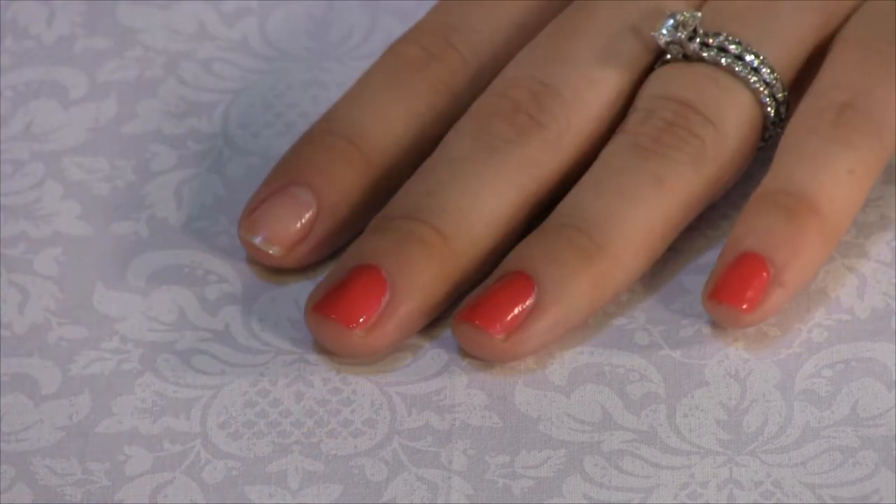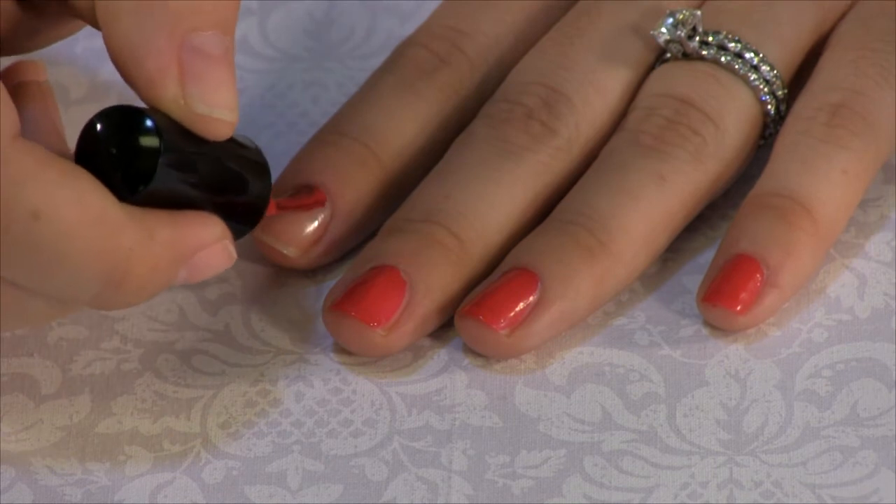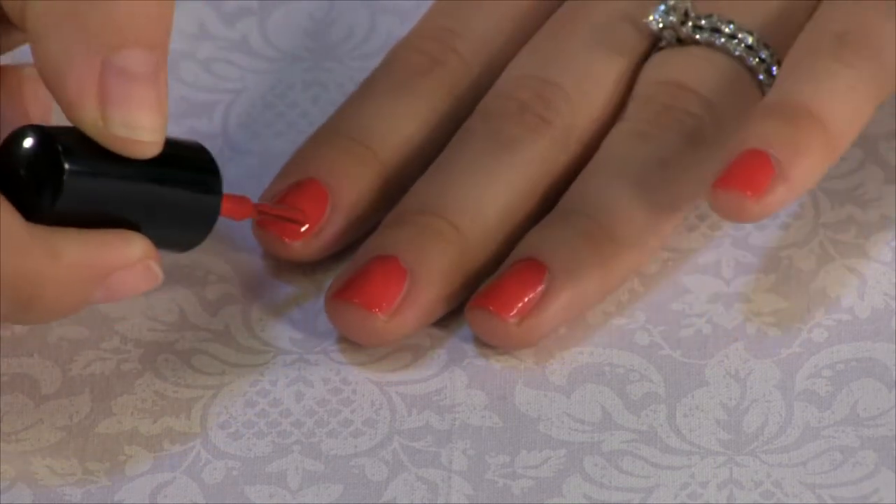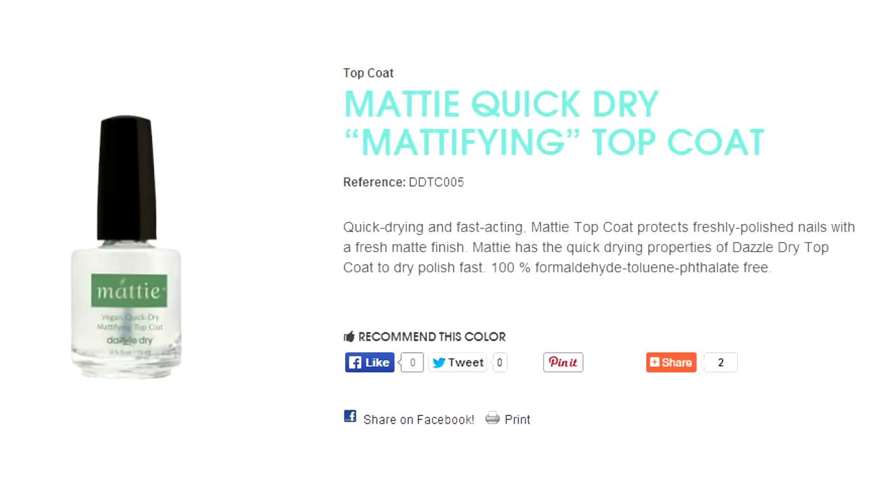At first, all nail lacquers will dry with a matte finish, but the top coat will give the high gloss finish you are looking for. If a matte finish is desired, we offer Matty, our special top coat finish, to give you that trendy matte look.